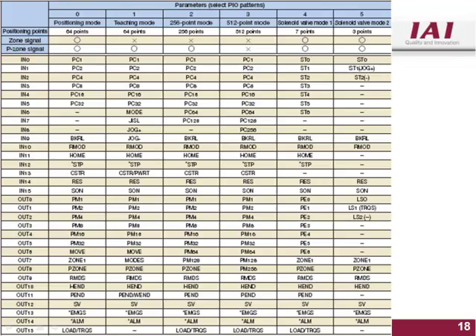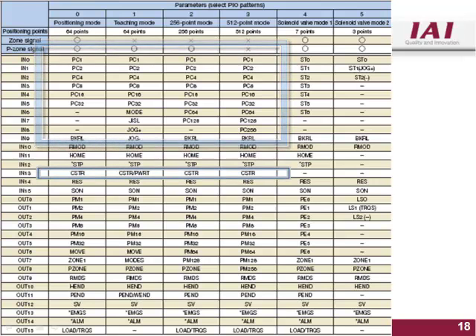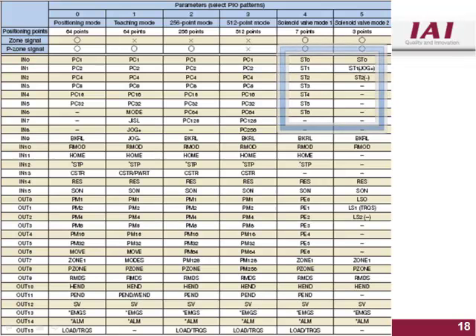This chart shows the standard ACON, PCON, and ESCON PIO patterns. PIO patterns 0 through 3 need a binary input position number and a start pulse to move to the commanded position. Patterns 0 and 1 have 64 available positions. Pattern 2 has 256 available positions, and pattern 3 has 512 available positions. PIO patterns 4 and 5 are solenoid valve mode types, meaning there is a dedicated input for every position number. Pattern 4 has 7 available positions and pattern 5 has 3 available positions.